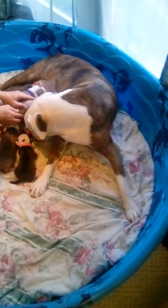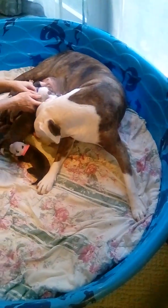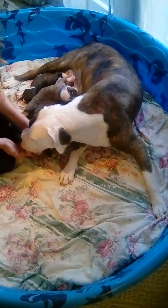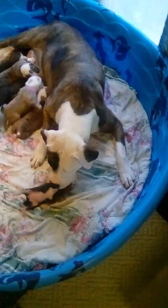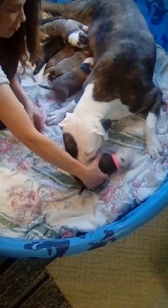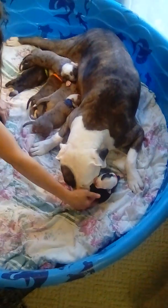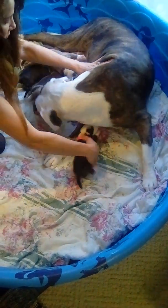What she's doing right now is cleaning them. That's how they go to the bathroom when they're this young — she stimulates them to poo-poo and pee-pee just like this. You've got to watch to make sure nobody gets crushed when she's doing this. That's very important. You have to be very vigilant when you've got little puppies this young. That's how you can lose them — they get stepped on or sat on.